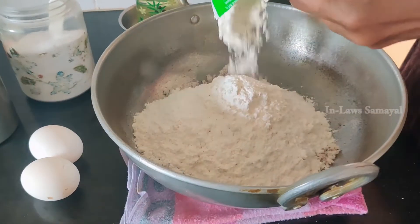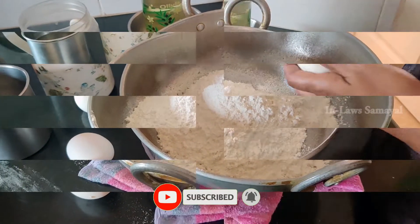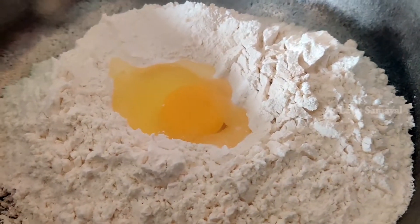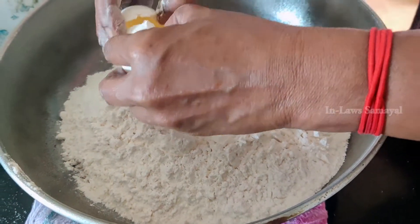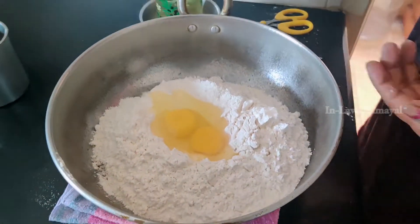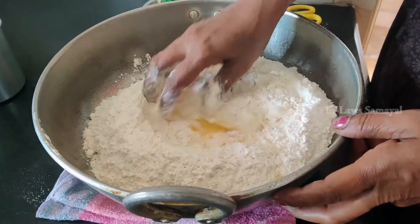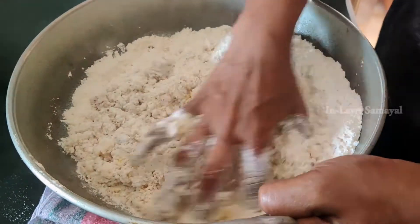We have maida (all-purpose flour). We will add about 2–3 grams of maida. If you want to keep it vegetarian, you can adjust the taste accordingly. You can put the taste in it, mix it all together and mix it well.